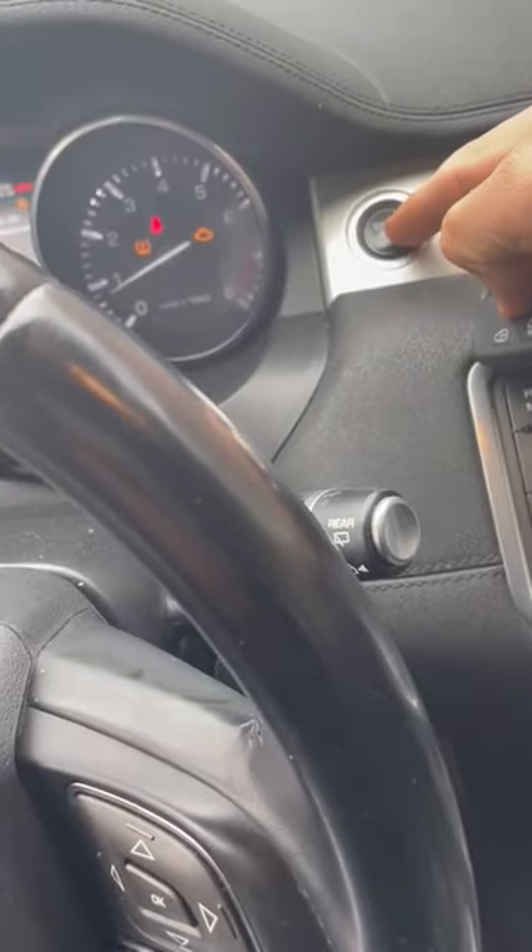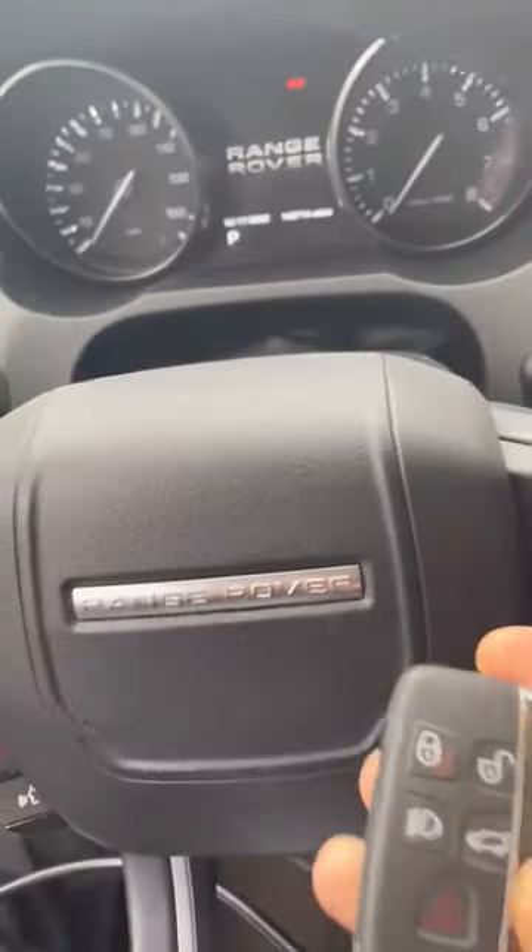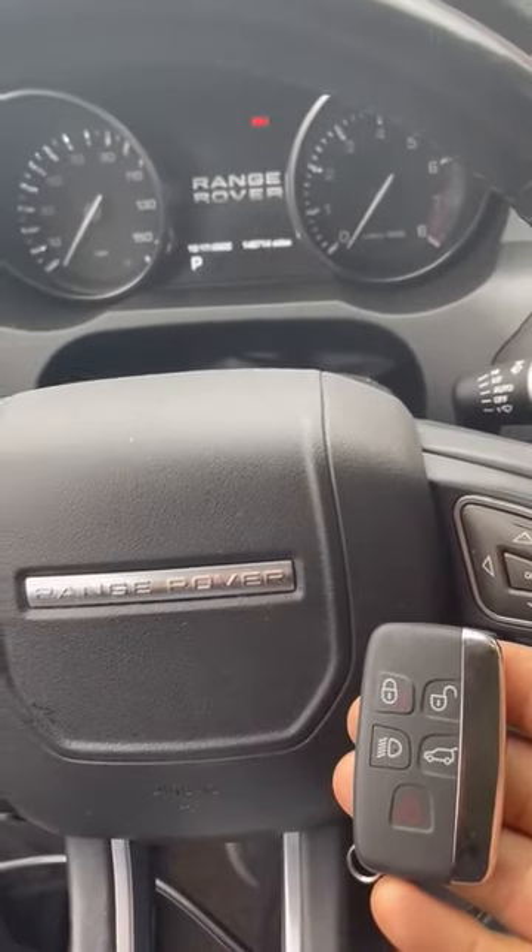So that's how you start the vehicle. Thanks for watching — how to start a Range Rover with no battery in the fob. Thank you.